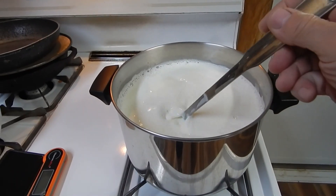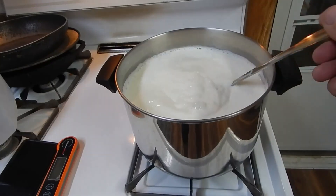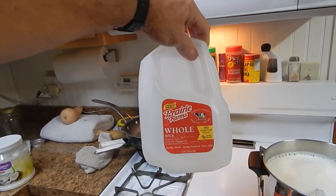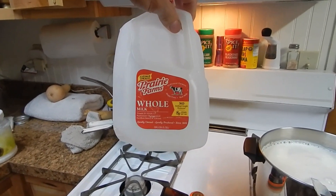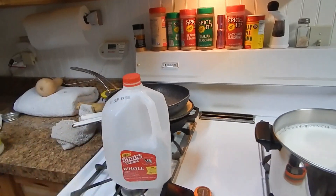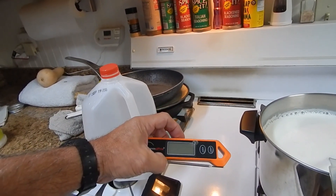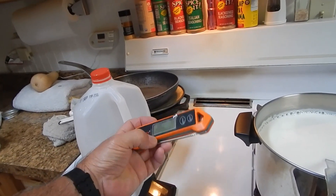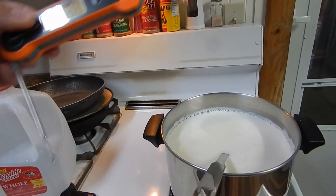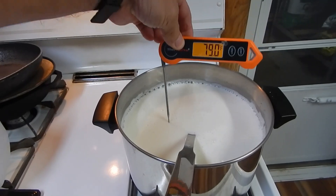Let me give this a stir while I'm doing it so we don't scorch the pan. All you need is some whole milk — this is Prairie Farms, I got that down at my local Piggly Wiggly. I have a meat thermometer, and this thing's wonderful. Let's give it a probe right now — 73 degrees inside, 65 degrees outside. Beautiful day today.